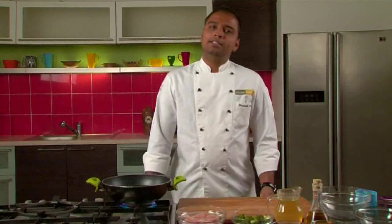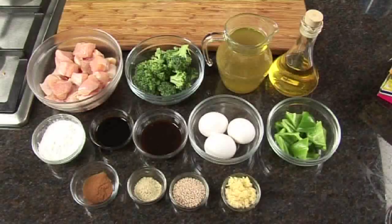Welcome to Sanjeev Kapoor's Khazana. This is Saurabh and today we are going to make chicken with broccoli and pepper.